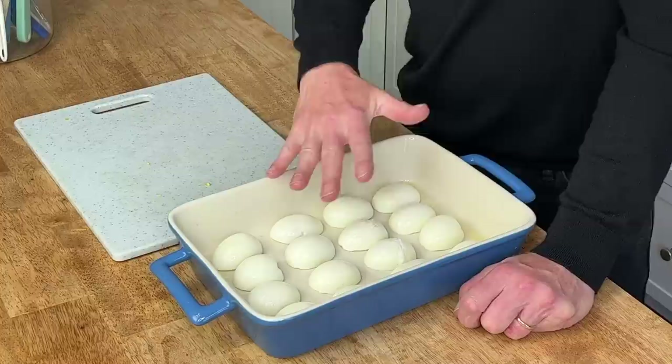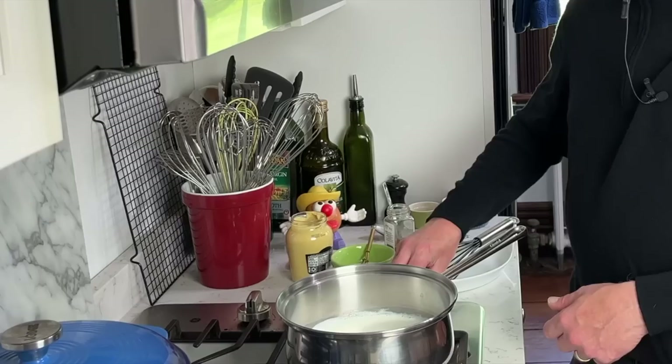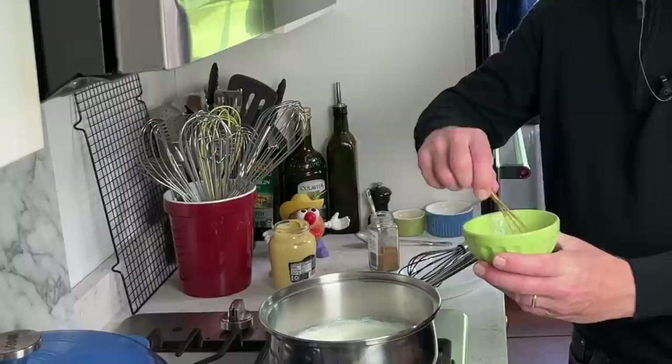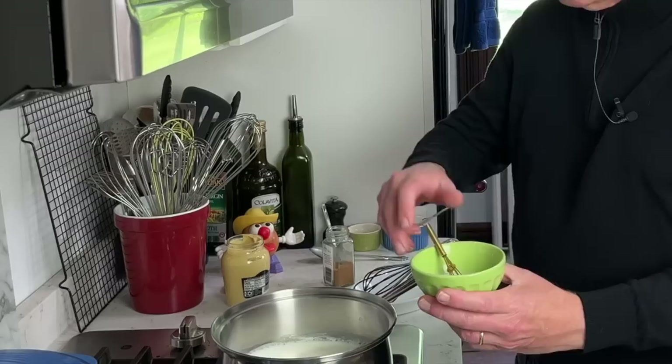We're going to make a wonderful sauce to pour on top of these eggs, so I'm going to move over to the stove top. What we're doing is making a béchamel sauce, which in this case is gluten-free. I have two cups of half and half — that's half whole milk and half heavy cream — and you want to bring it just to a simmer over medium heat. Then take two tablespoons of regular cornstarch and just enough water to make a smooth paste, and just whisk that together.